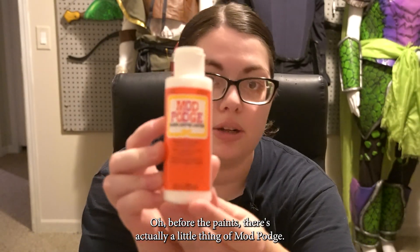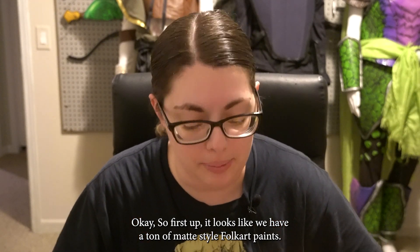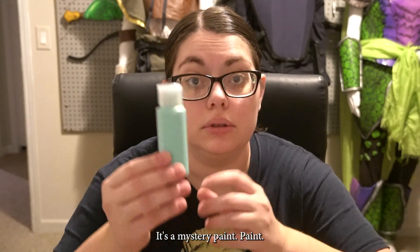Before the paints, there's actually a little thing of Mod Podge. So first up, it looks like we have a ton of matte style Folk Art paints. Oh my God, there's a lot of them. That one does not have a label — it's a mystery paint.